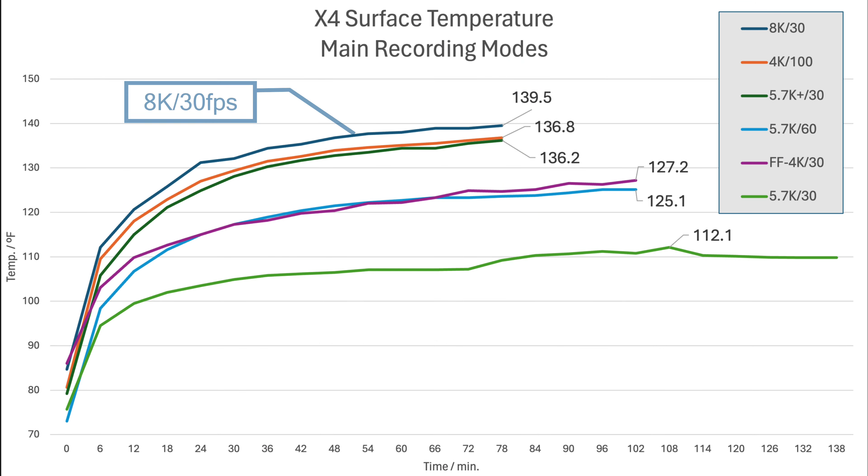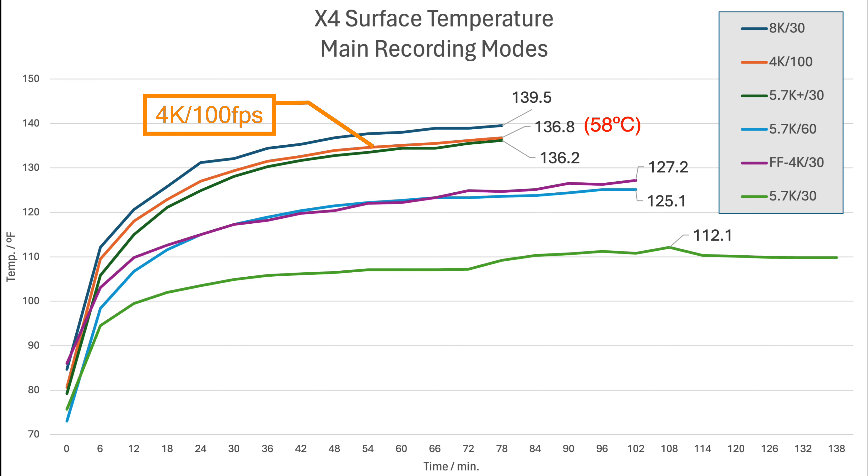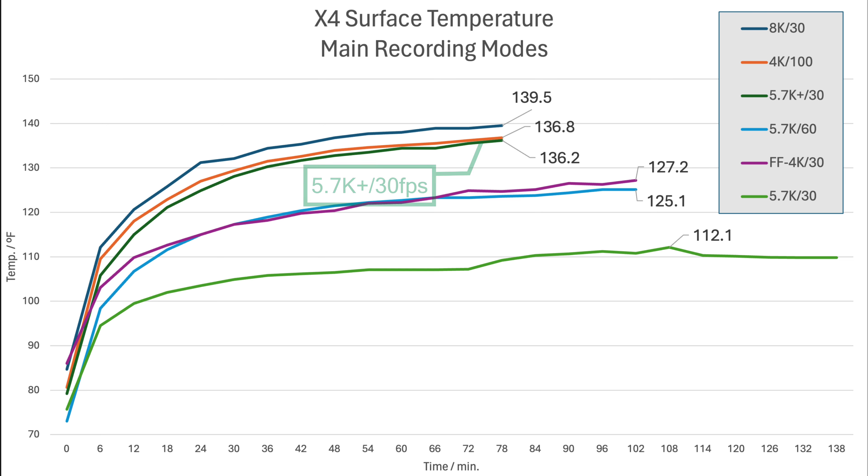And here you can see the consolidated results from those tests. The dark blue line at the top is the 8K test, and as you would expect, that resulted in the highest temperatures. But there are also two modes where the temperature came pretty close. The first is 4K at 100 frames per second, which really isn't that surprising because, like 8K, this is another mode which records at 200 megabits per second. The more surprising result here is the dark green line, which is the 5.7K plus mode. It's surprising because this mode only records at 130 megabits per second, and one of the main reasons for this mode is to allow you to record in a quality that's close to 8K but without the risk of overheating. Now, yes, the temperature is lower in 5.7K plus, but not by much.